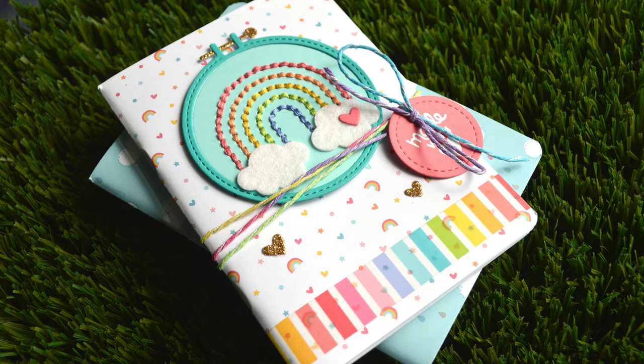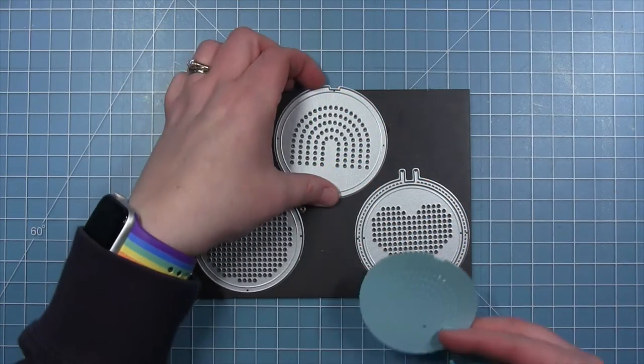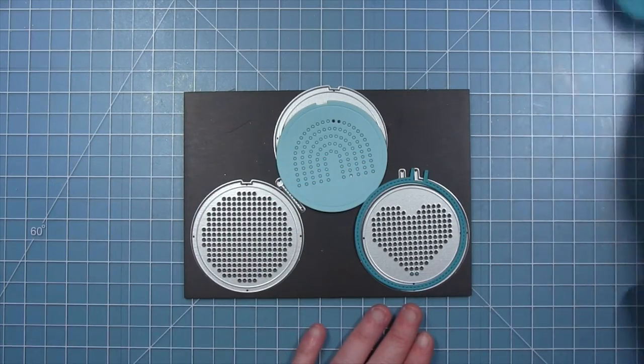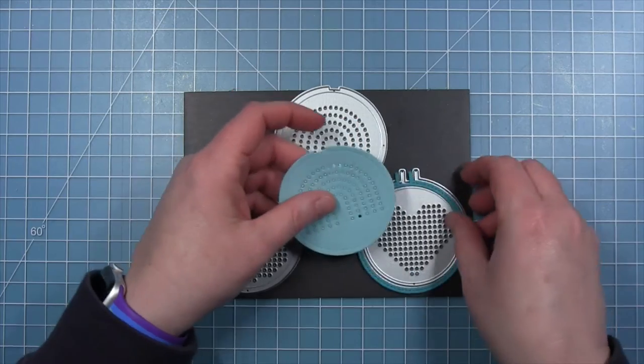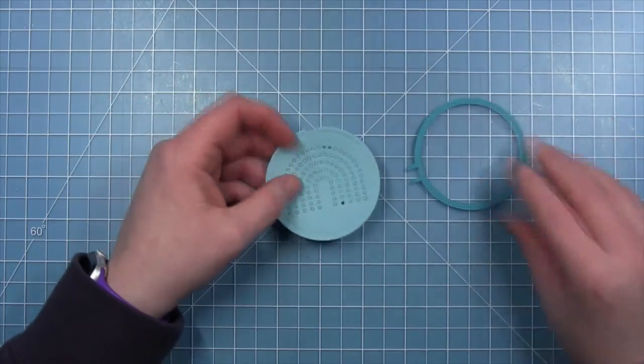Hi friends, it's Shari. Today I have a little bit of a different project for you. I'm going to be decorating one of the mini notebooks to create a cute little gift. I'm doing some stitching on this with the rainbow add-on to the embroidery hoop, and I've cut that from some mermaid cardstock. I've also used some peacock cardstock to cut the embroidery hoop frame.